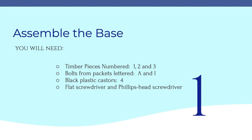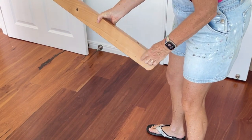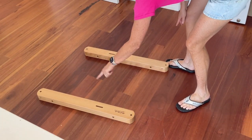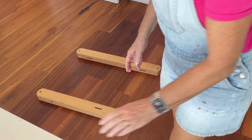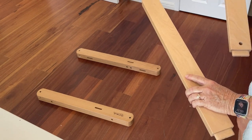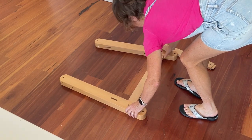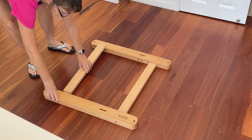Step one: take number one and two and the two number threes. Small holes go on the bottom because that's where the caster is going. Montmartre goes on the top. These two slots should be lined up. For number three, these holes I'm putting on the bottom — I don't know that it matters but that's how I'm going to do it. So we'll slot those in there.